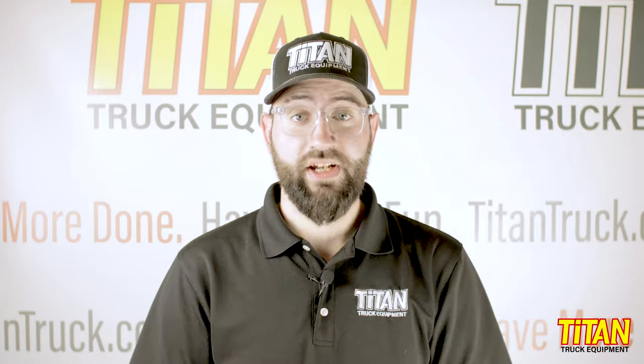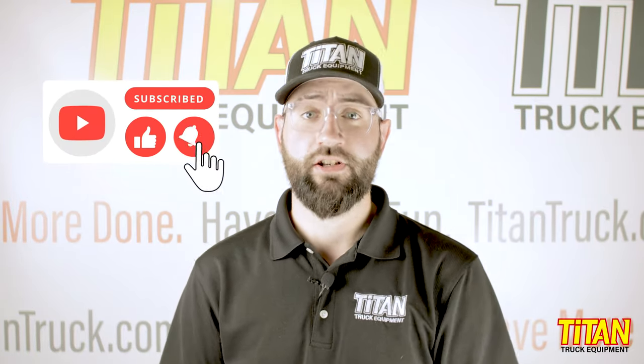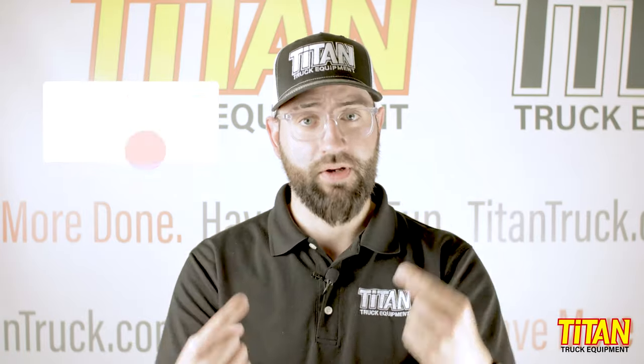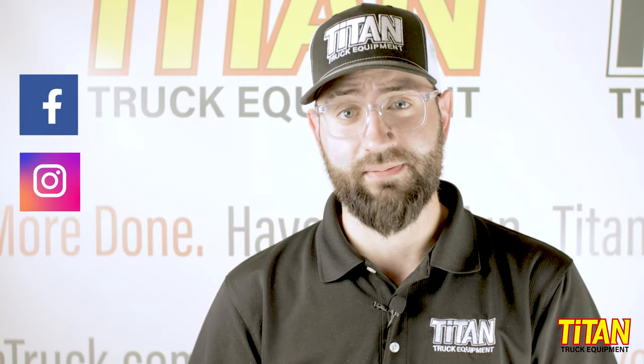If you like this video, like this video. If you want to see more of our content, hit the subscribe button and turn on notifications so you get an update when we post a video. You can find us on Facebook at facebook.com/titantruck or on Instagram at titantruckspokane. I'm Cody and I will see you next time.